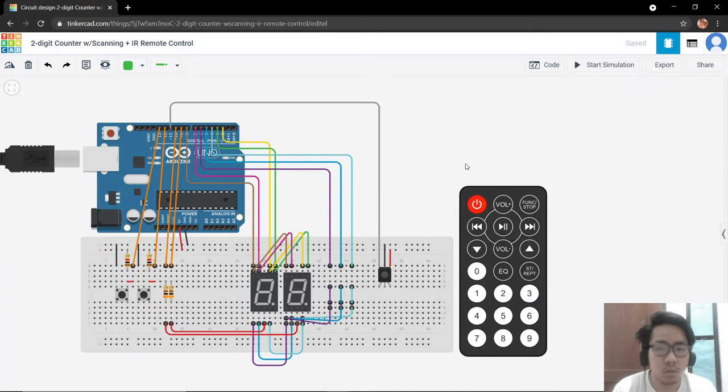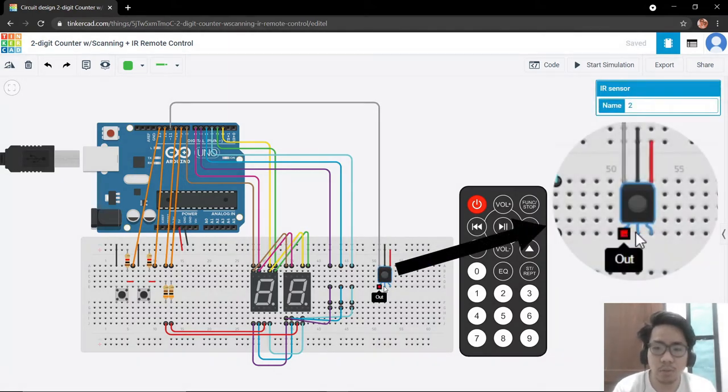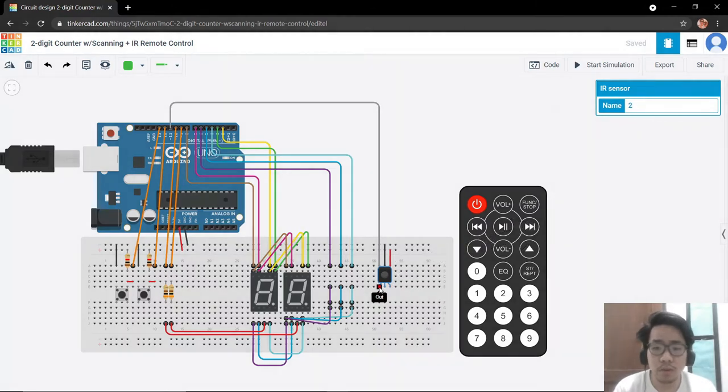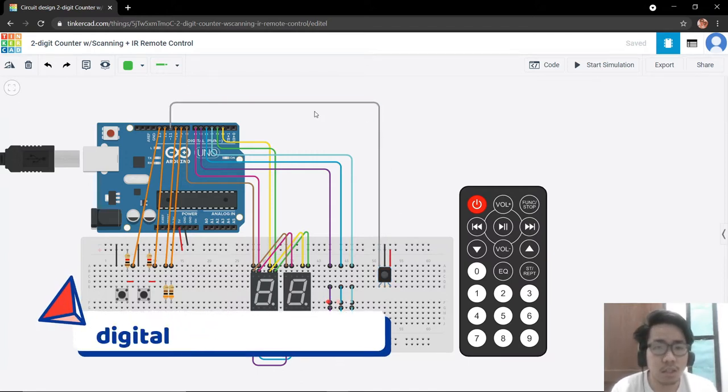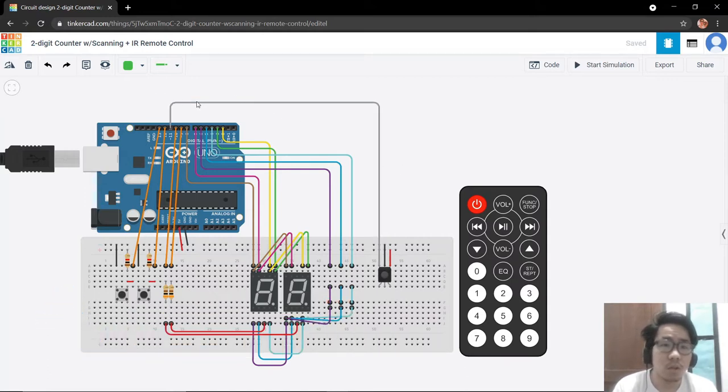Here is our pin diagram for the IR sensor: we have the output, the ground, and the power. The requirement for the output of our infrared sensor is that it should be connected to a digital input/output pin which is PWM compatible. We are going to connect it to pin 11 on our Arduino.